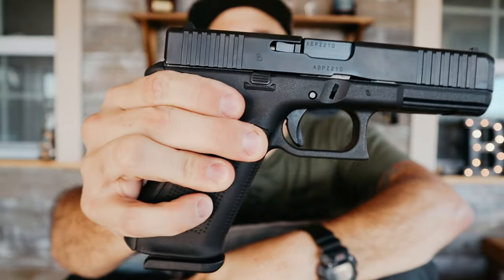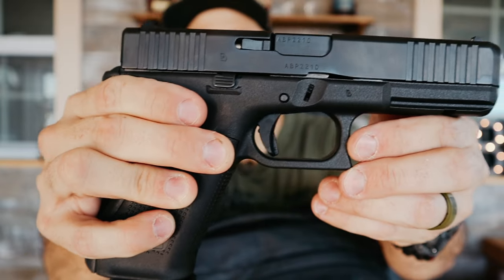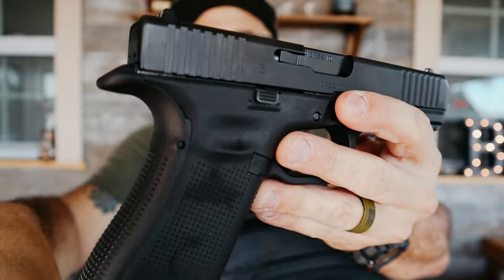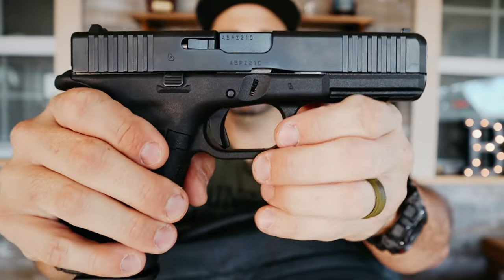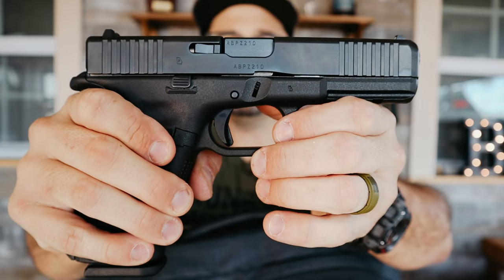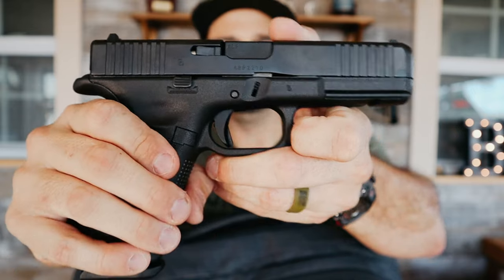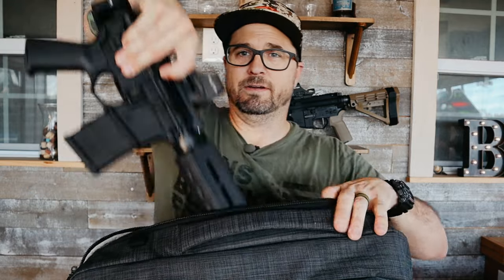In the back compartment, first up is a Gen 5 Glock 17. I've always been a fan of Glocks but I absolutely love this pistol — I have Glock 19s but I think this is my new favorite. It sits in a velcro holster built into the back compartment.